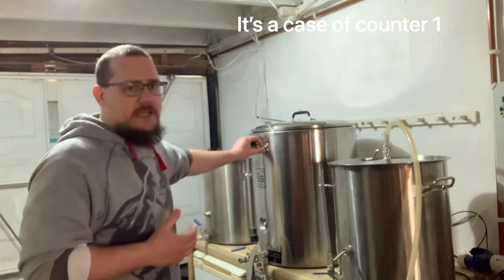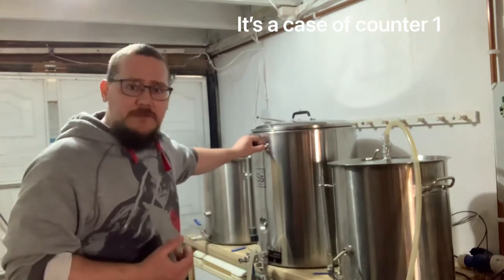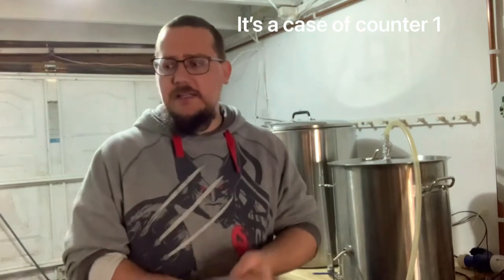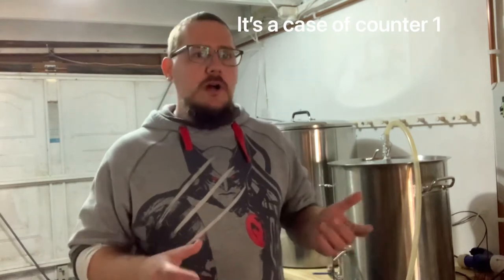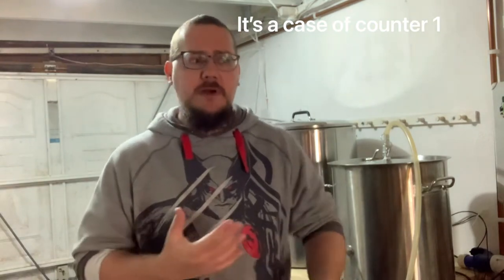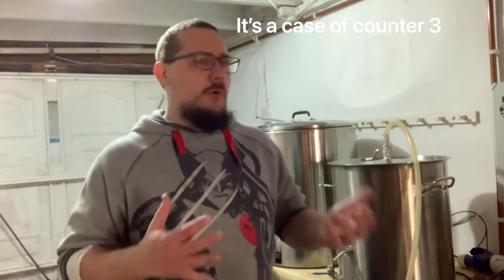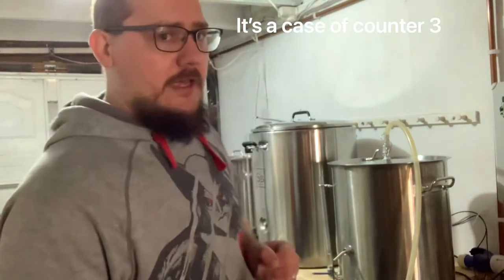I'm also looking to do bigger size batches — double batch volumes so that I can have a beer for a little bit longer. I'm still dialling in the change with regards to it; I've done a couple of brews off it. Both times I've still got to work out the sparge a little bit better. With my old cool box I used to do batch sparging, and with this one I can still do that obviously, but I was trying to fly sparge and it just wasn't quite going right. Anyway, that's the big beast of a thing — that's a big change.